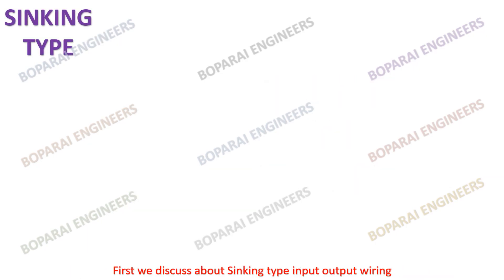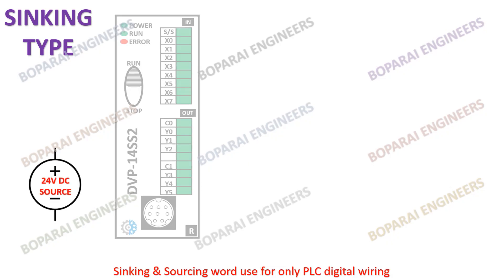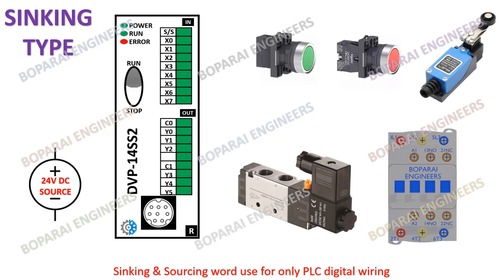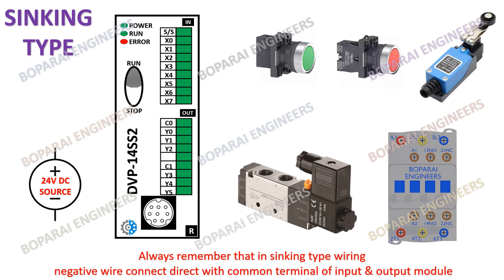First we discuss about sinking type input output wiring. Sinking and sourcing words are used for only PLC digital wiring. Always remember that in sinking type wiring, the negative wire connects directly with the common terminal of the input and output module.